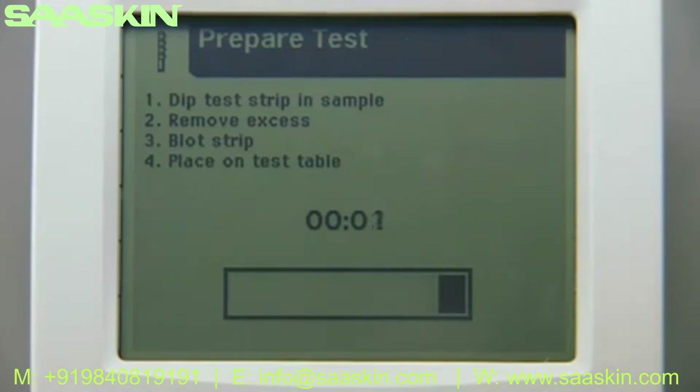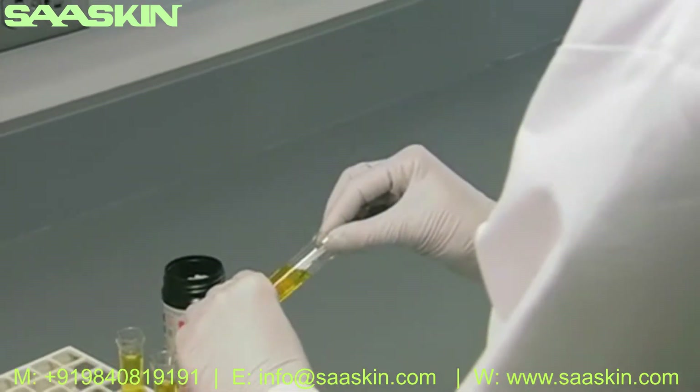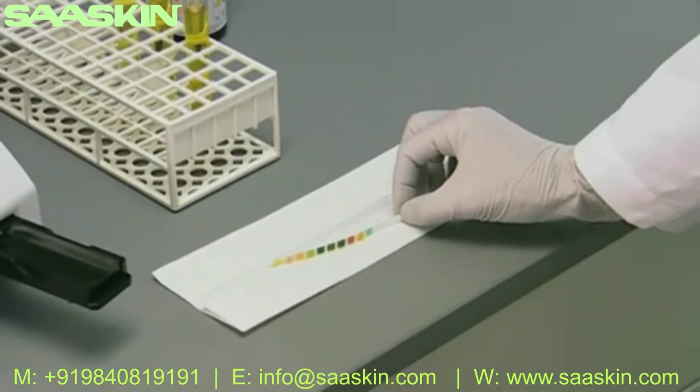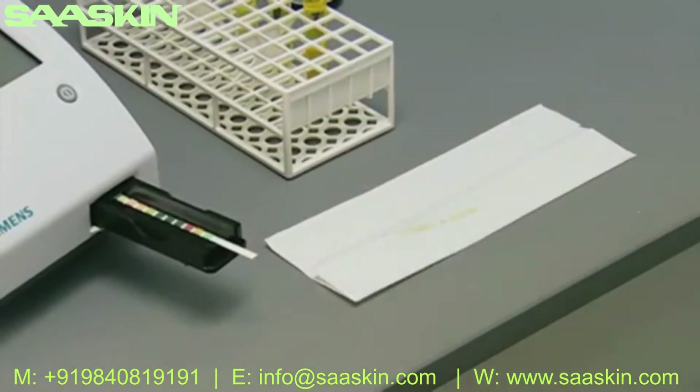Touch the start button. The prepare test screen prompts you through the preparation steps, which must be completed within eight seconds. Dip the reagent strip into the sample, wetting all the pads. Be careful not to dip the automatic identification band or color band into the urine sample. Remove the strip immediately from the sample by dragging the edge against the side of the container. Touch the edge of the strip against a paper towel to blot any excess urine.